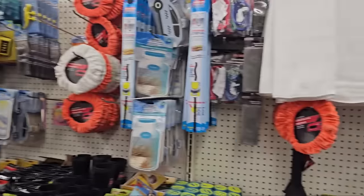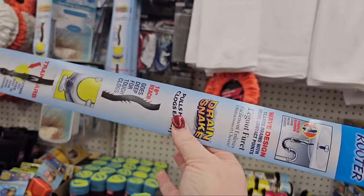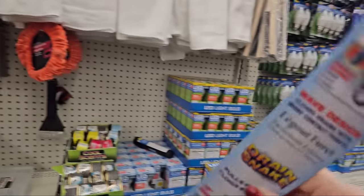If you've not bought one of these and kept an extra spare one around, you should. They're in the automotive section at Dollar Tree, $1.25. This will save you a plumber call — it is a drain rooter and it'll get the hair and stuff out of your drains.